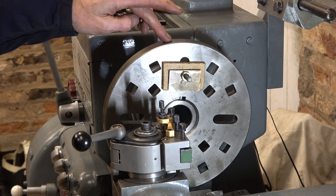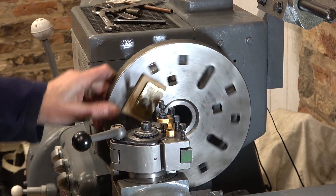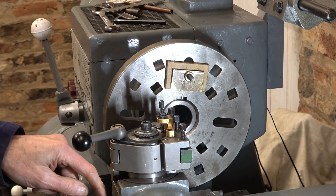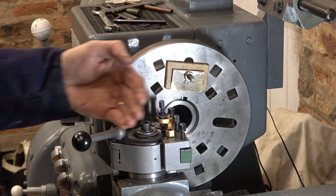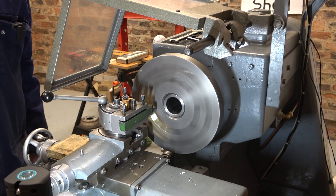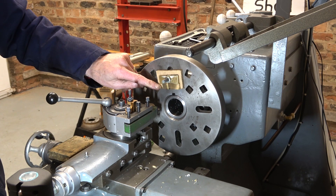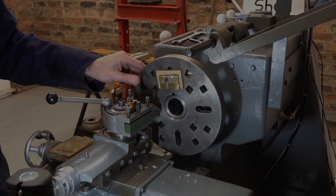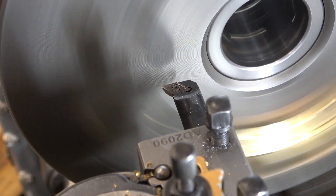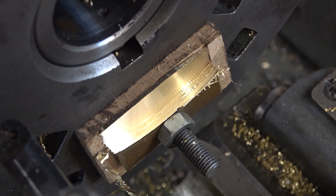I've clamped the work to this face plate and that's allowed me to cut the arc that I need in this connector plate here. It's a bit dangerous as you can imagine, but I've put a piece of wood behind the cross slide to make sure I can't go too far this way. I'll just work away at it slowly till I've cut this curve out. 480 rpm, half millimetre cuts.